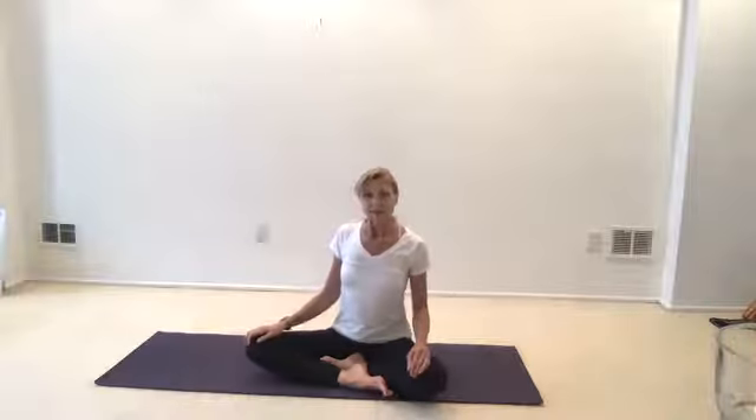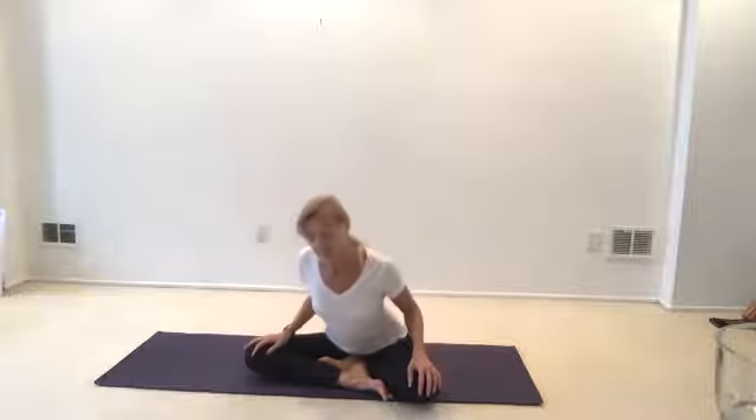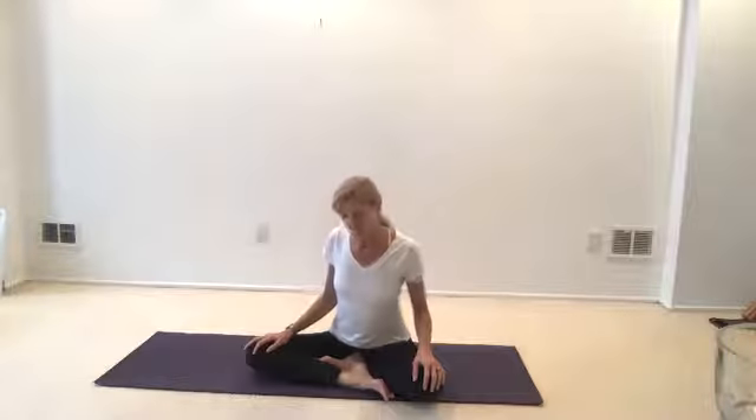We'll start with some gentle moves to open the spine — the crane and the snake. Lean forward a little bit, and as you sit back, when you feel those two sitting bones underneath you, that's where I want you to stop. Lay your hands lightly on your legs. Now lengthen your spine — think about creating space between the bottom of the ribs and hips.